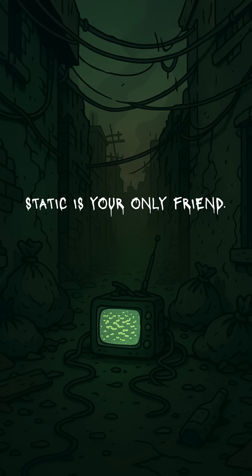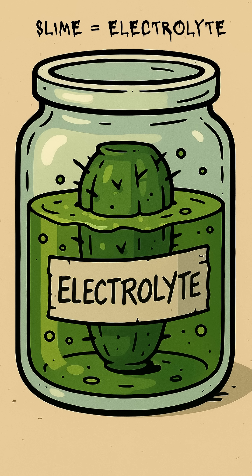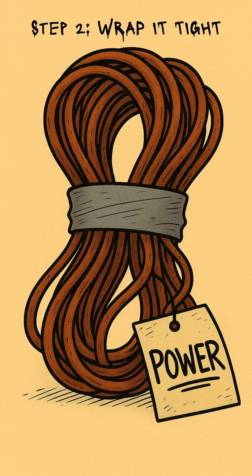You need a signal, you need a voice, or maybe just proof something out there still breathes. Find a cactus. Doesn't matter if it's spiky, ugly, or half-dead. Slice it open. The goo inside is your conductor — nature's own slimy electrolyte. Shove in a copper wire and a nail ripped from some corpse of a building. Congratulations, you just made a diode.